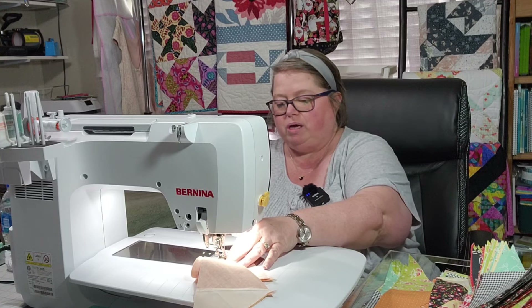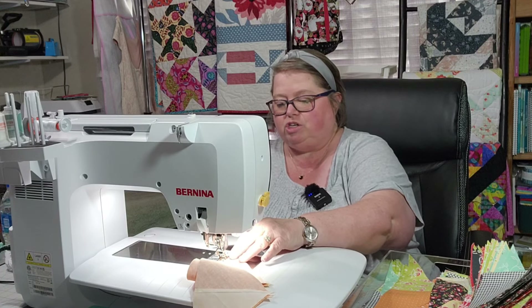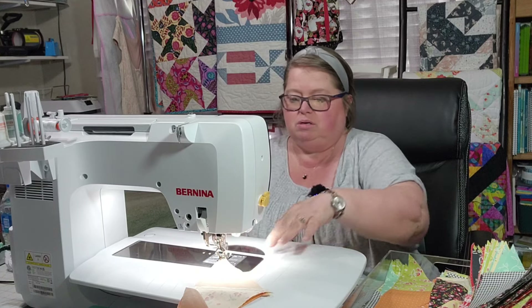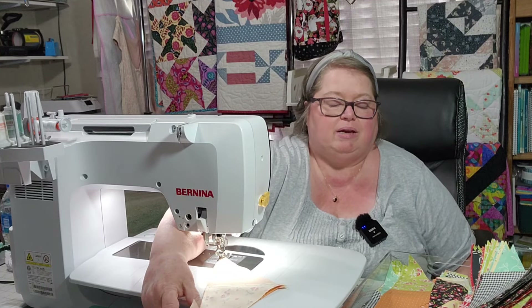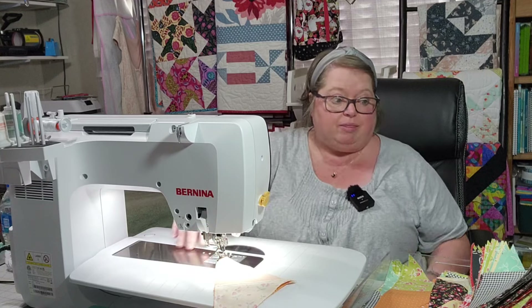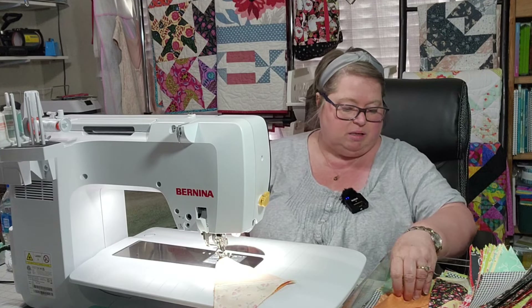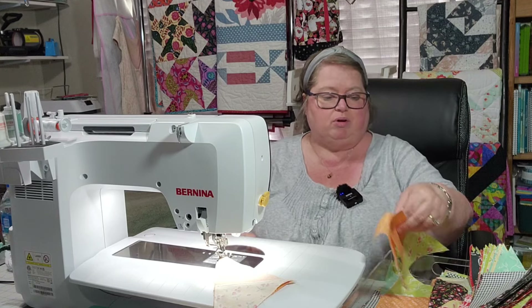I would love it if you would join me on this. I do hope to be finishing one of my sew-along quilts this week. The Silverstone — I'm almost done with that — so you may not see that one until it's on the update.